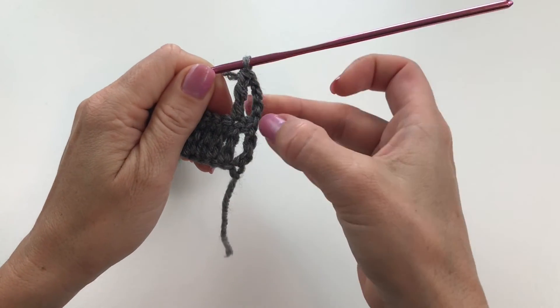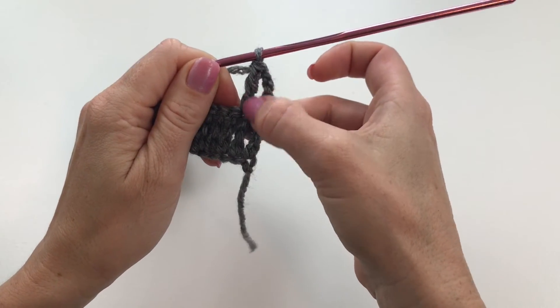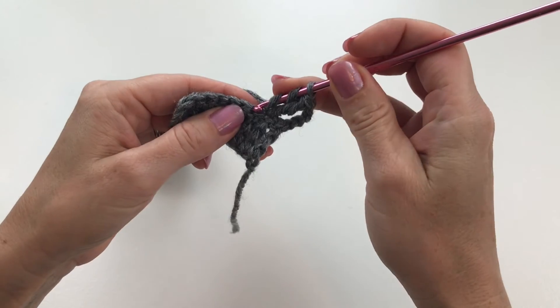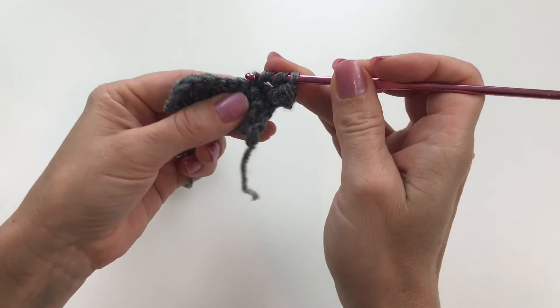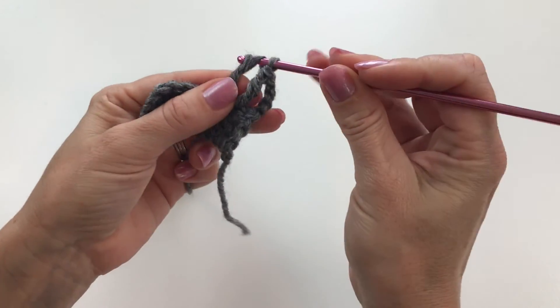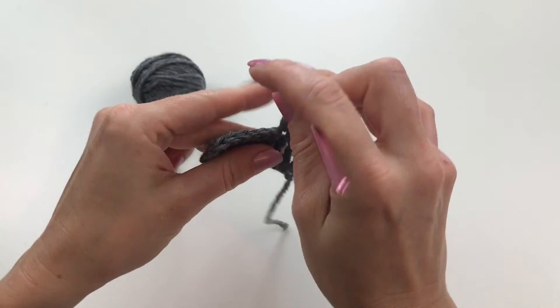You see our first chain counting as our first stitch on top of this one, and then our next stitch right here. Let's try it again: yarn over twice, insert your hook, draw up a loop, yarn over, draw through two, draw through two, draw through two.